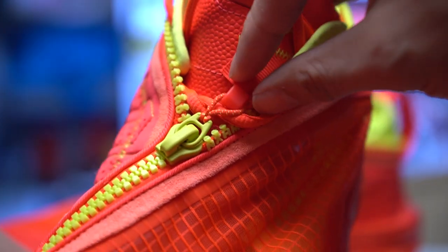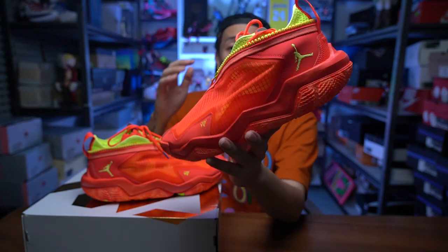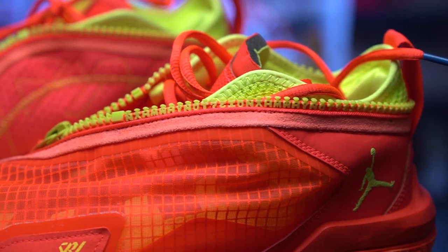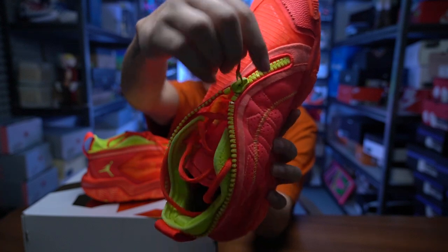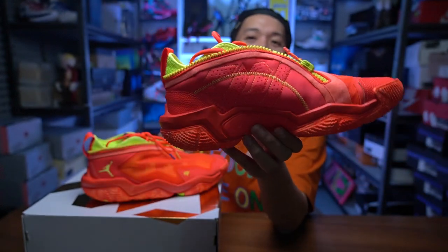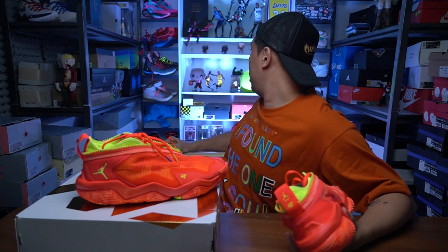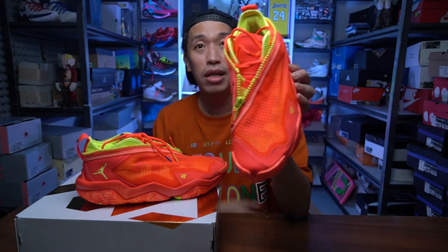It has a zipper that goes around the entire top and heel part of the sneaker. If you look closely, you can see 'why not' written on the top part of the zipper — it says 'why not, why not, why not' all over it, which is really cool. The main zipper section you can zip and unzip, but the 'why not' area is decorative. What makes it even more interesting is that it's diagonal — it's not a straight zipper like on the PG Force.